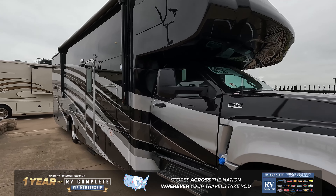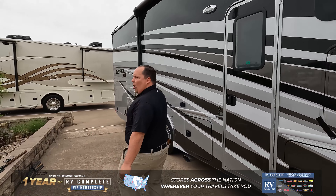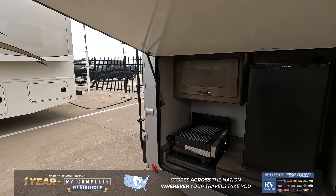We got a SEMA's fiberglass front cap up there. Nice big 19.5 Continental tires with those shiny Alcoa rims. A beautiful full-body paint job. Power awning with LED lights, and this has an outside kitchen on a Class C motorhome.